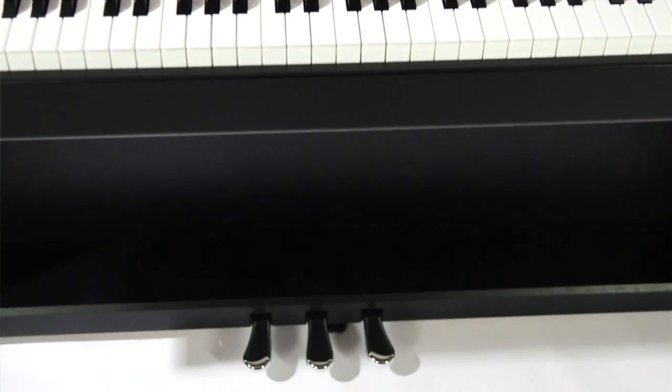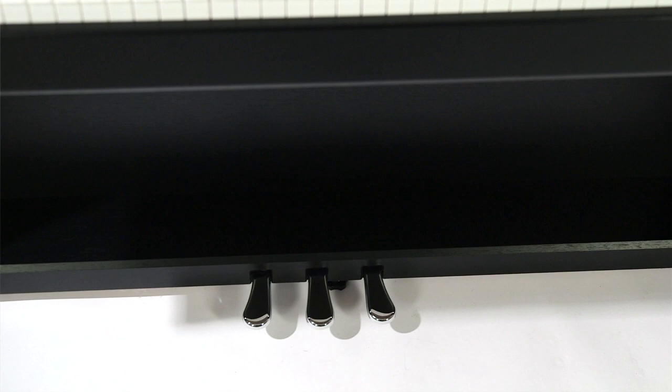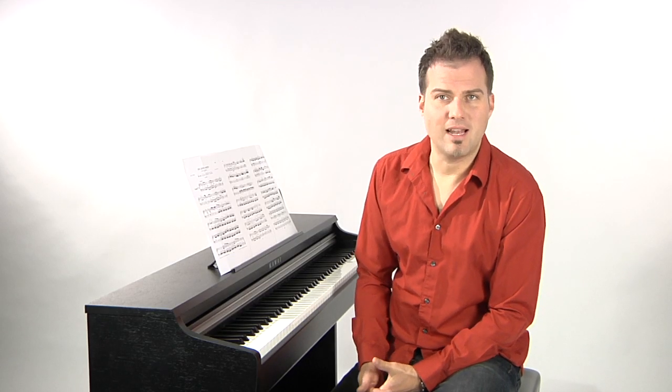Die Dämpferresonanz zum Beispiel ist durch das integrierte Dreifachpedal erspielbar. Sie können die Brillanz der Klaviersounds bestimmen, und der integrierte Hall-Effekt macht den CN14-Sound auch räumlich zum Erlebnis.